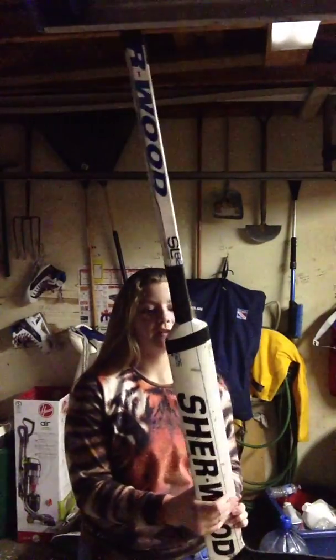Hey guys, so today I'm gonna be doing an in-the-bag video for the 2015-16 season. I'll just kind of go the way I get dressed and then add random things in.